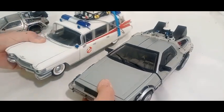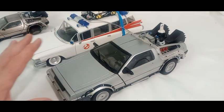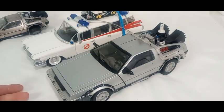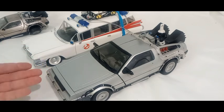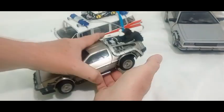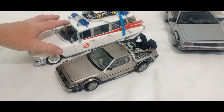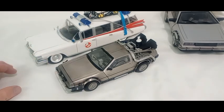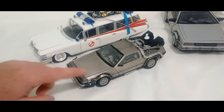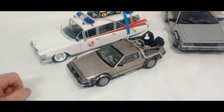I'm a scale snob - I want things to be in scale. Setting the DeLorean behind the Ecto-1 makes it look a little bit smaller. Let me set the Suncoast next to it - look at that. That's the proper scale Suncoast 1/18, and I've got the Hot Wheels Ghostbusters 2 in there. They're the same size as far as length, but look at the size difference. This old Cadillac is a big car, but look how little the DeLorean is.